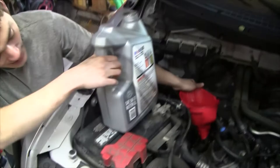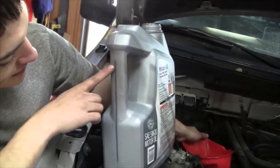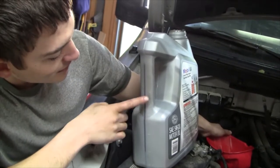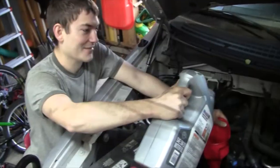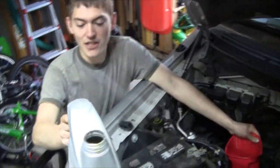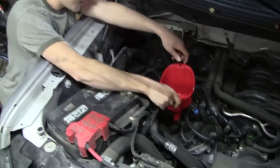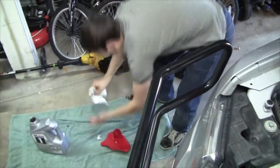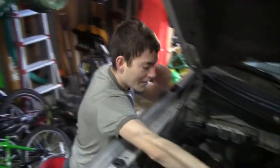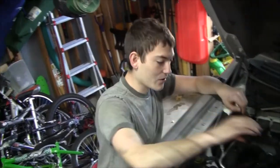The side of this container is marked — quarts on one side, liters on the other. There are five quarts marked. Drain the second jug down to the three-quart line to get the remaining three quarts in. After finishing putting in the eight quarts of oil, set the jug down, remove your funnel, cover with your hand to prevent dripping, and wipe up any oil you've spilled. Go ahead and replace the oil cap.